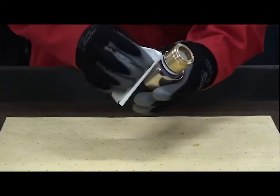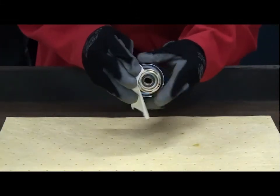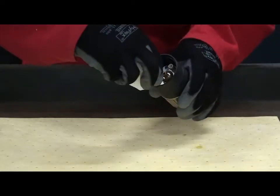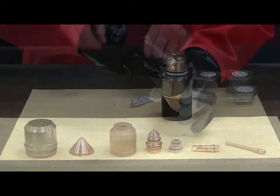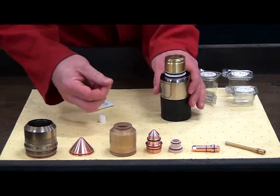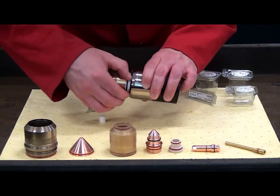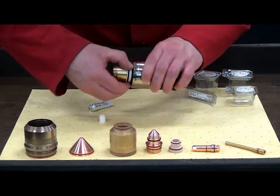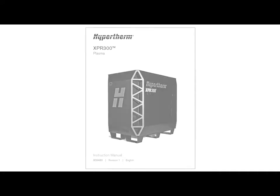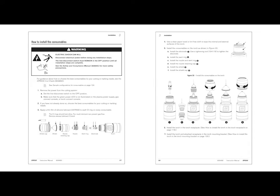Prepare the torch body for consumable installation. Use a clean paper towel or lint-free cloth to wipe the internal and external surfaces of the torch. Apply a thin film of silicone lubricant to the outer O-rings of the torch body — do not use petroleum-based lubricants. Using the XPR instruction manual as a reference, also found on the USB memory stick or by downloading from hypertherm.com, locate the how-to-install-consumables section.